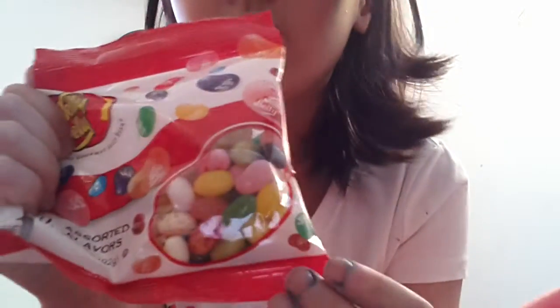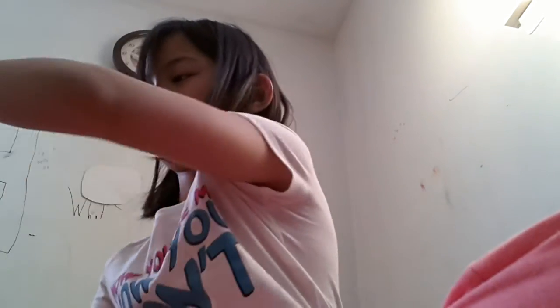So I already opened it, but the jelly beans it came like this. The actual packaging is like this.